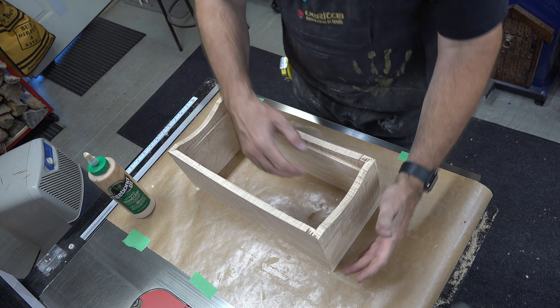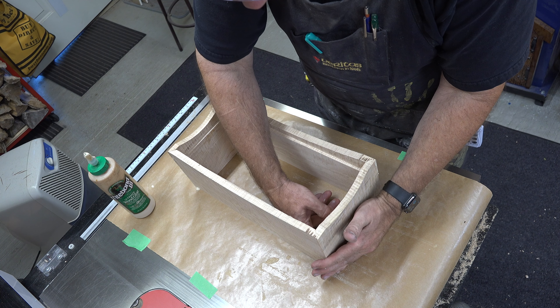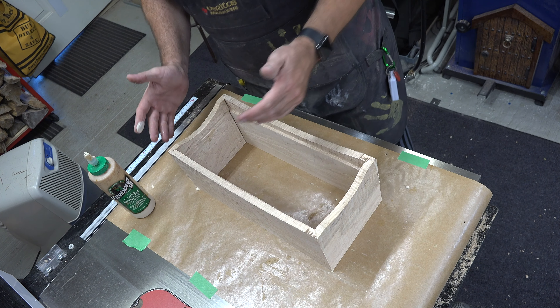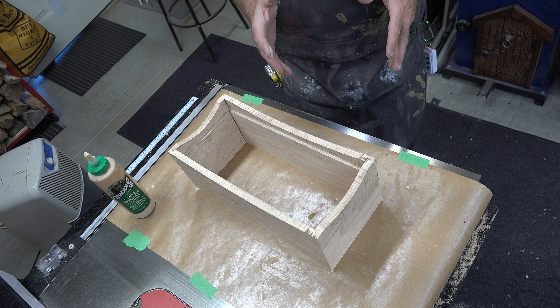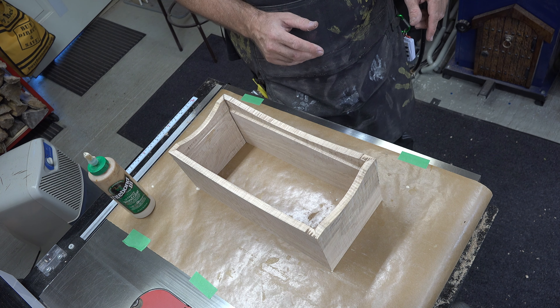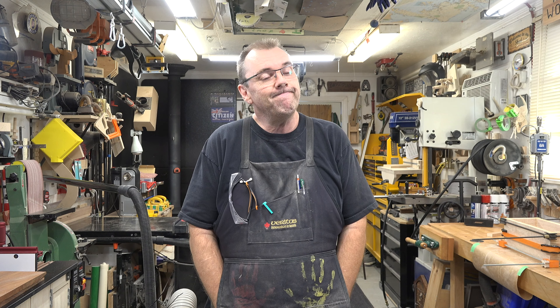Once we get all the arches drawn on all four pieces we're going to take them over to the scroll saw and cut them out. I've cut this just outside of the line and after I get all of them cut we're going to take them over to the oscillating drum sander and just clean them up and sand up to the line.